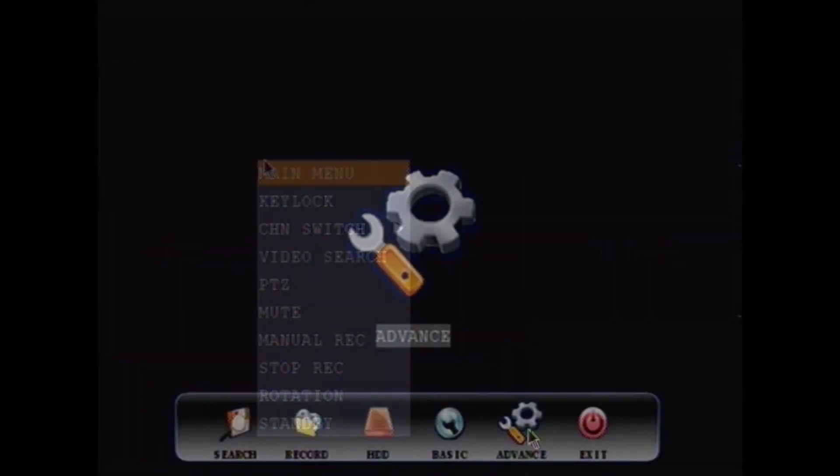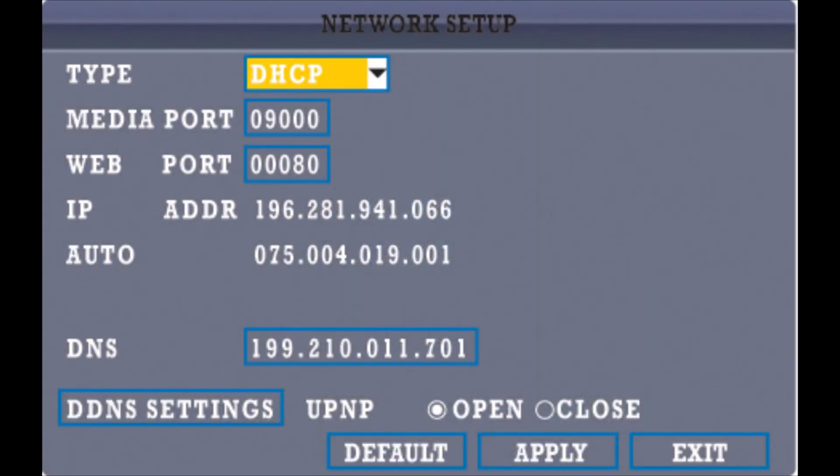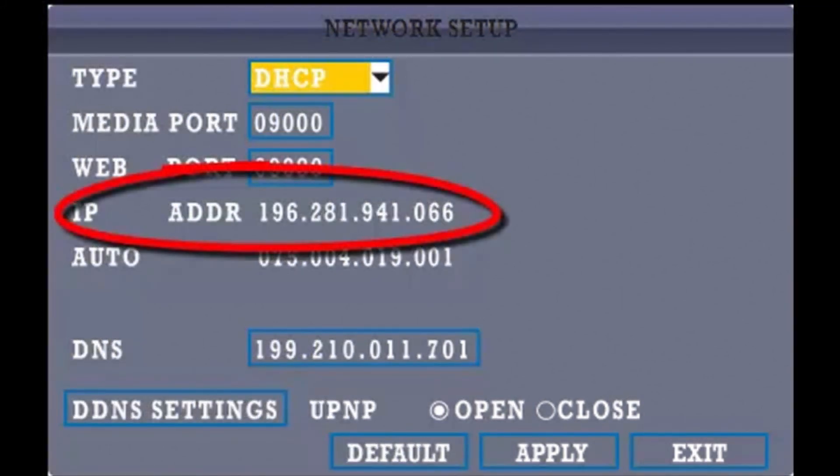Step 3. Go back to the main menu screen, Advance, then Network. There you will find the DVR's IP address and gateway. Write them down, as you will need them in the next step.